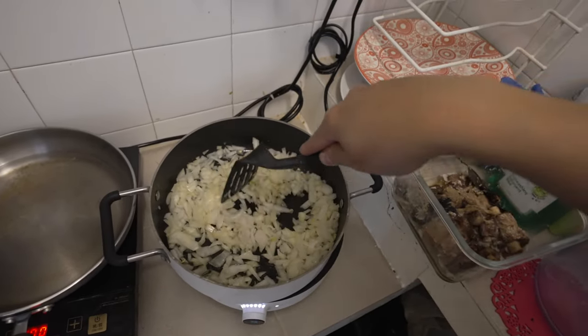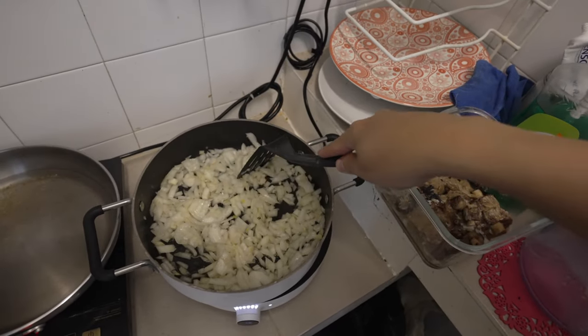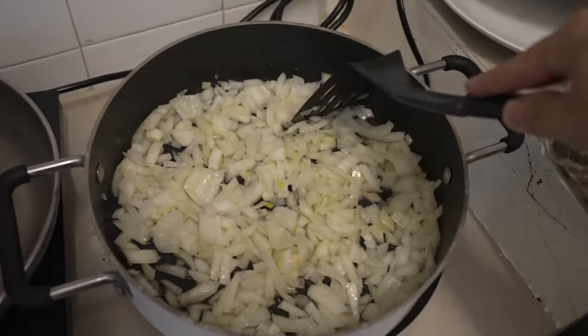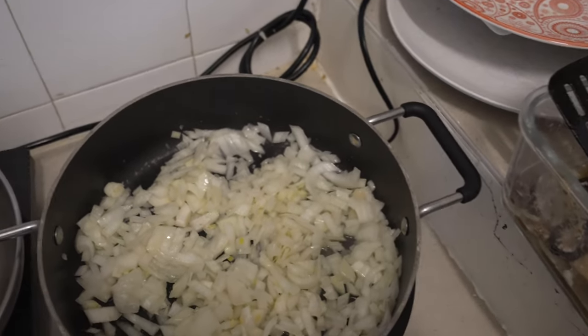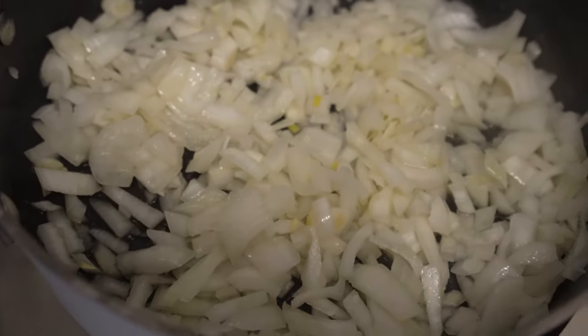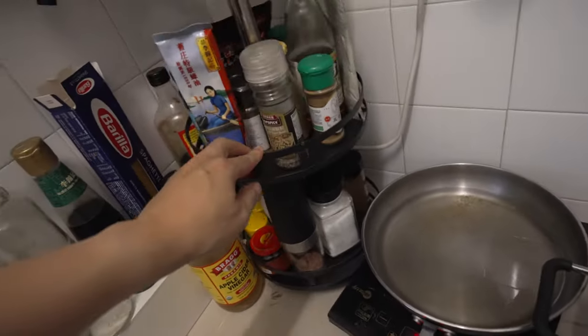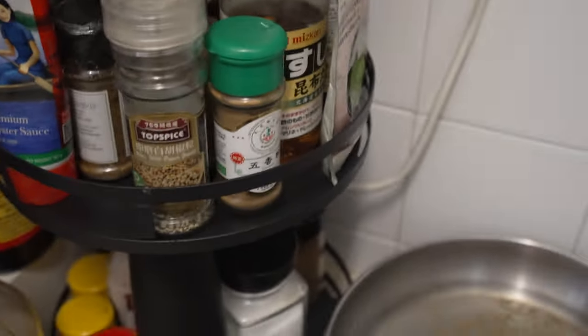I got this recipe from online but I've kind of adapted it, so it's not like a completely authentic curry — it's a curry using whatever I have. It's still going to taste good, so don't worry. You can probably hear that sizzle. Let's go through my spices — I'm going to use the things that would make the most sense for curry.